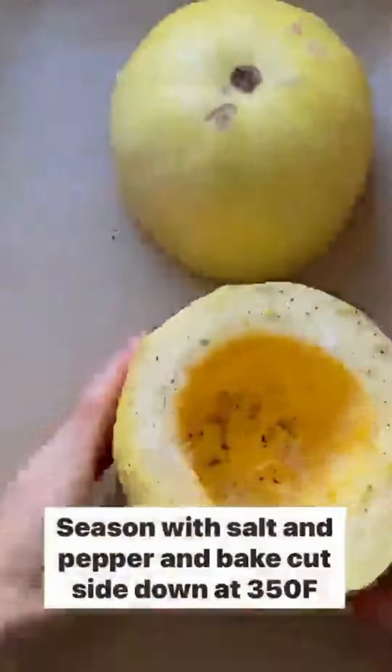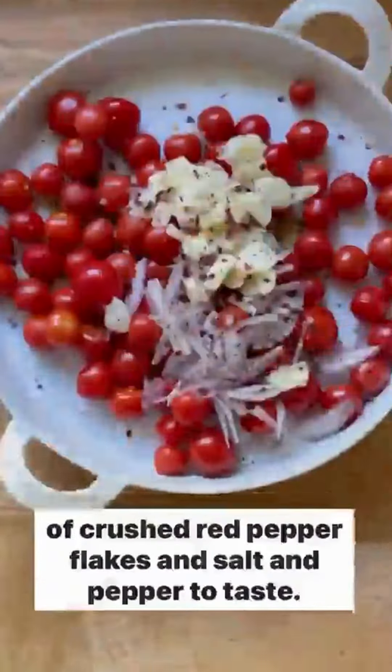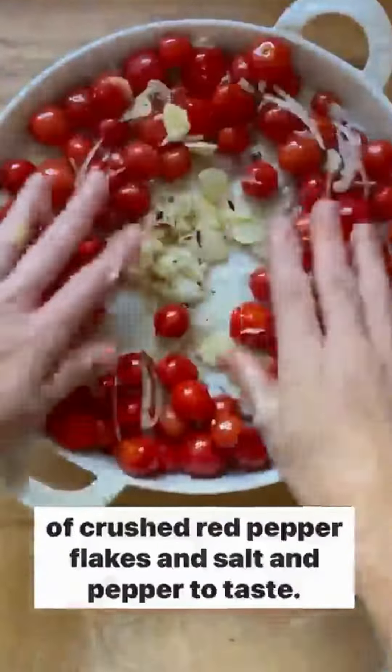Meanwhile, toss a pound of tomatoes with two tablespoons olive oil, one sliced shallot, four sliced garlic cloves, a pinch of crushed red pepper flakes, and salt and pepper to taste. Nestle in seven ounces of feta, drizzle with two tablespoons of olive oil, season with pepper, and bake at 400 degrees for 25 minutes.